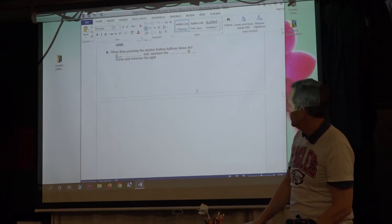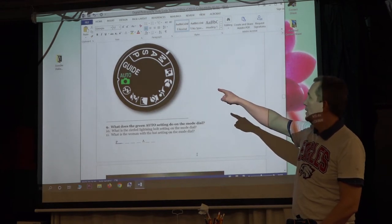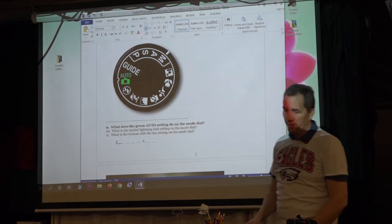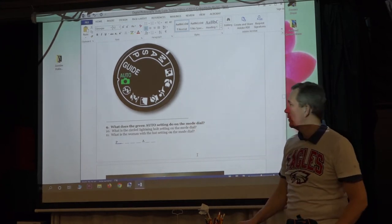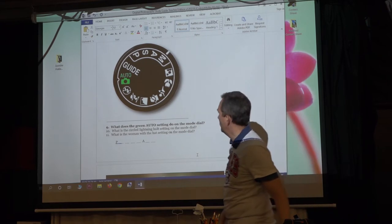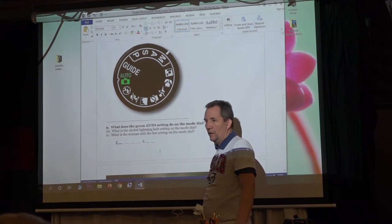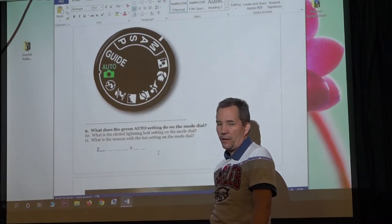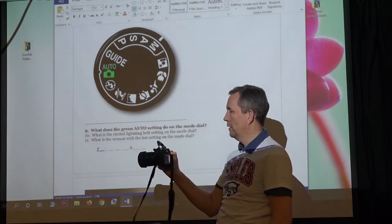That dial is called the mode dial. Let's go through all the modes. Auto mode means the camera does everything for you automatically — including in low light, it will automatically pop up the flash.